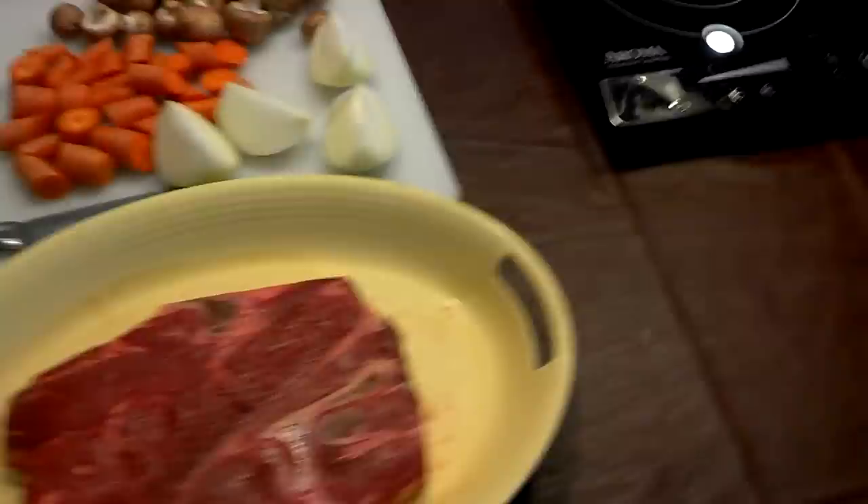So this pot roast is going to be my supper. A little early for it — I'm going to get it done a little early, but hey, pot roast reheats better than anything in the fridge. In fact, it might get better with time, but we'll see.